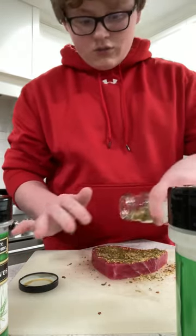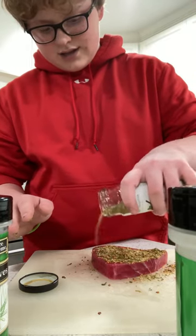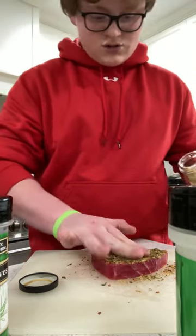I've never cooked it before either — this is my first time eating tuna as a main dish. I'm not going to count sushi.